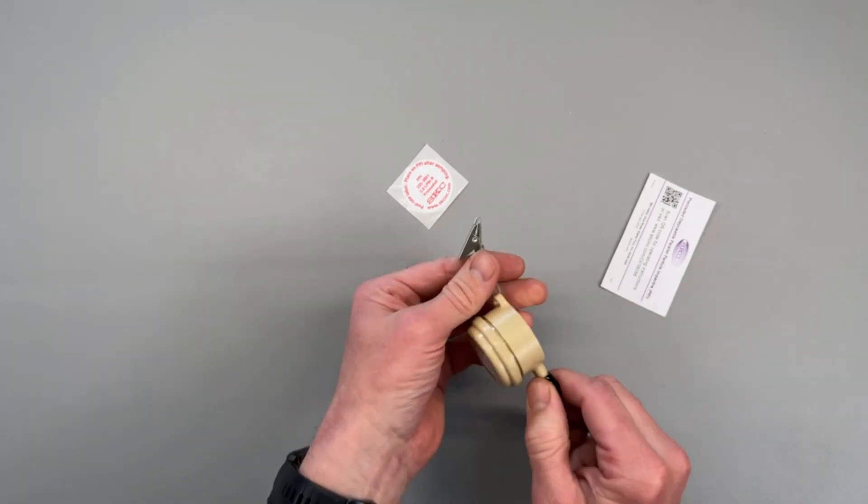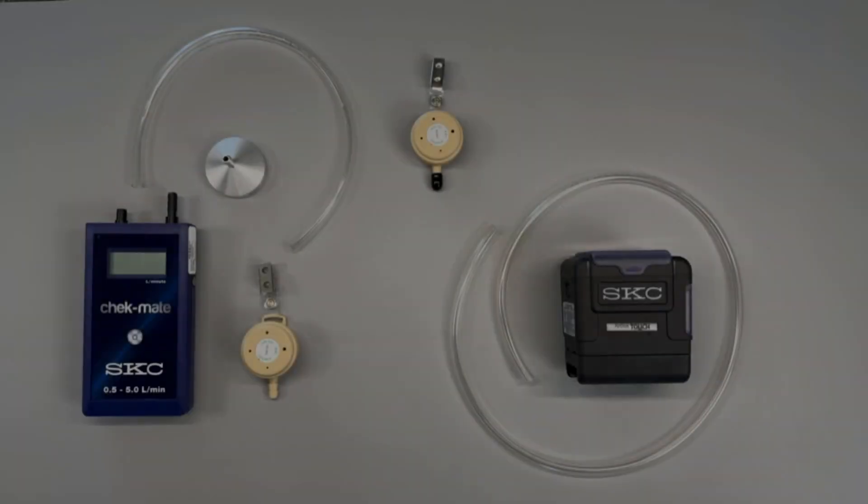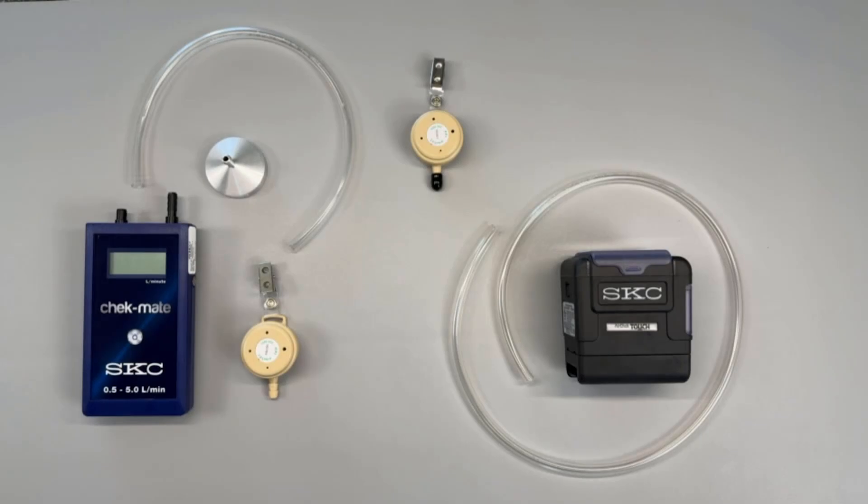Now that we have equilibrated our sampling pump and prepared our PPI for sampling, we're going to verify the pump's flow rate against a working standard flow meter according to best practice. What you'll need for this process is the pump itself, the Checkmate flow meter, a representative sampling PPI, a calibration adapter, and several lengths of Tigon tubing.